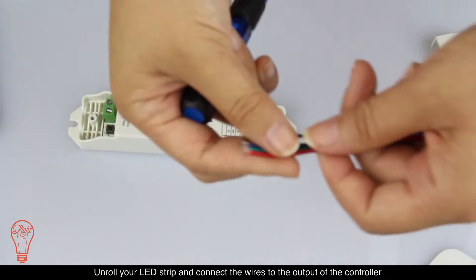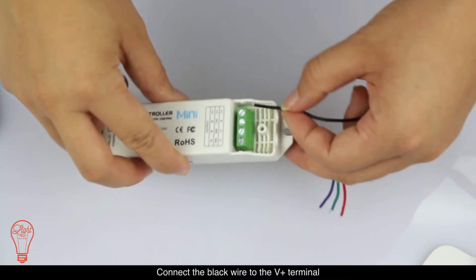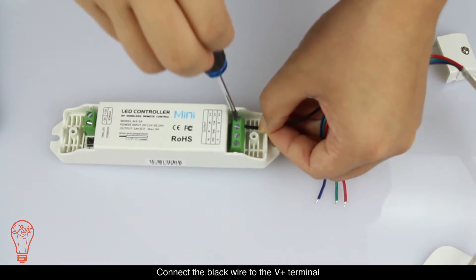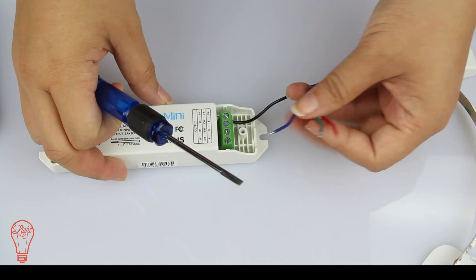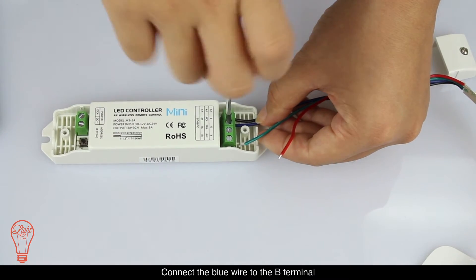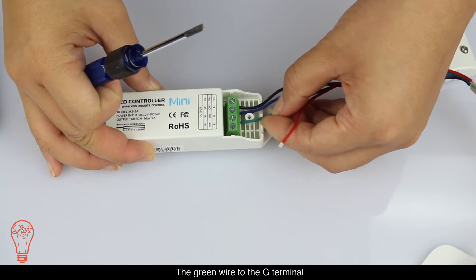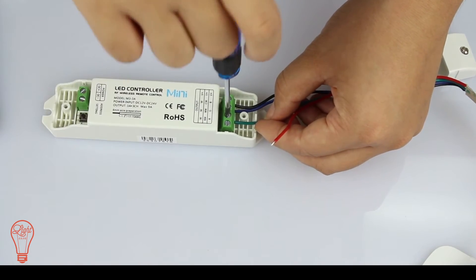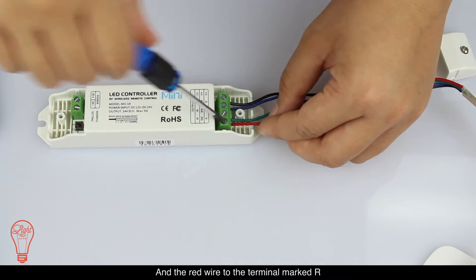Unroll your LED strip and connect the wires to the output of the controller. Connect the black wire to the V plus terminal, the blue wire to the B terminal, the green wire to the G terminal, and the red wire to the terminal marked R.